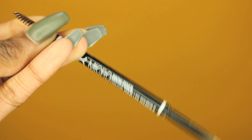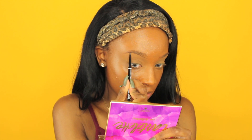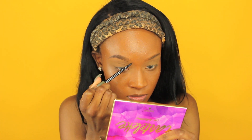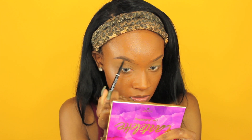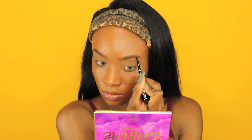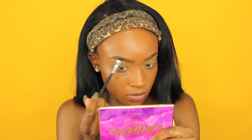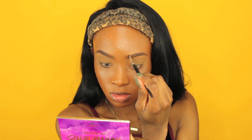Now I'm going in with my NYX Brow Pencil to fill in my brows. I do plan on doing a full detailed eyebrow tutorial very soon, but this is what I use for my drugstore makeup tutorials. I'm making little small strokes towards the beginning of my eyebrow and then making it more bold towards the end. This pencil has grown on me — you have to work with it more than the Anastasia Brow Wiz, but it's a fraction of the cost. Then I'm going in with my e.l.f. cream liner in black to make my eyebrows darker to match my jet black hair and sharpen them up.